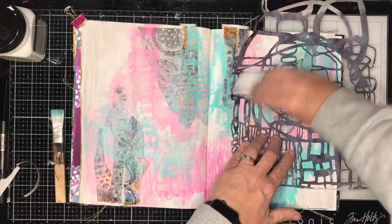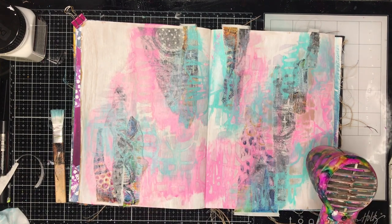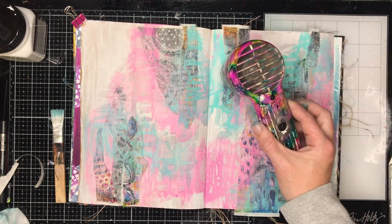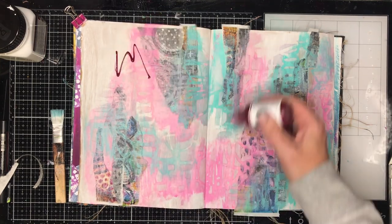When I'm doing this sort of technique on my art journal pages, I tend to use the same stencil over and over again, because that repetition is really important in your artwork. You can see the effect is starting to build up.